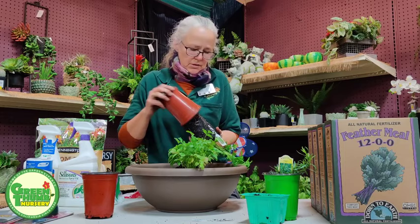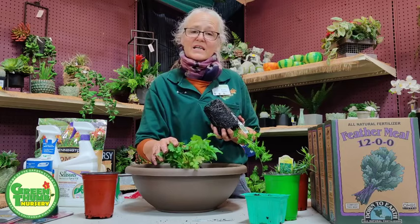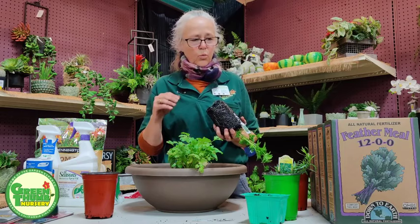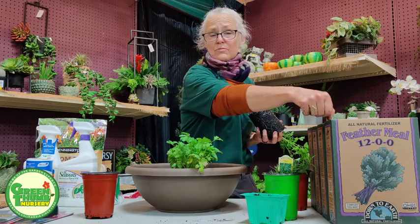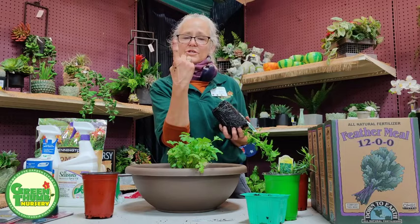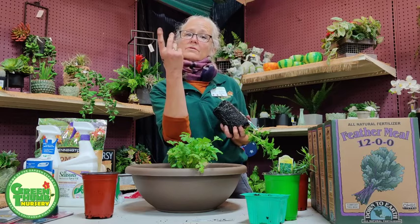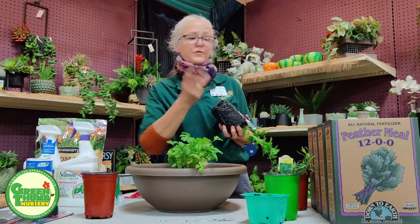Once herbs flower, they get rangy and don't taste as good. The fertilizer I'll use here is nitrogen only. In fertilizers there are three numbers: nitrogen, phosphorus, and potassium. Nitrogen is greening and growth. Phosphorus is roots and flowers. Potassium is overall plant health. One way to remember that: up, down, all around — up for greening and growth, down for roots and flowers, all around for plant health.